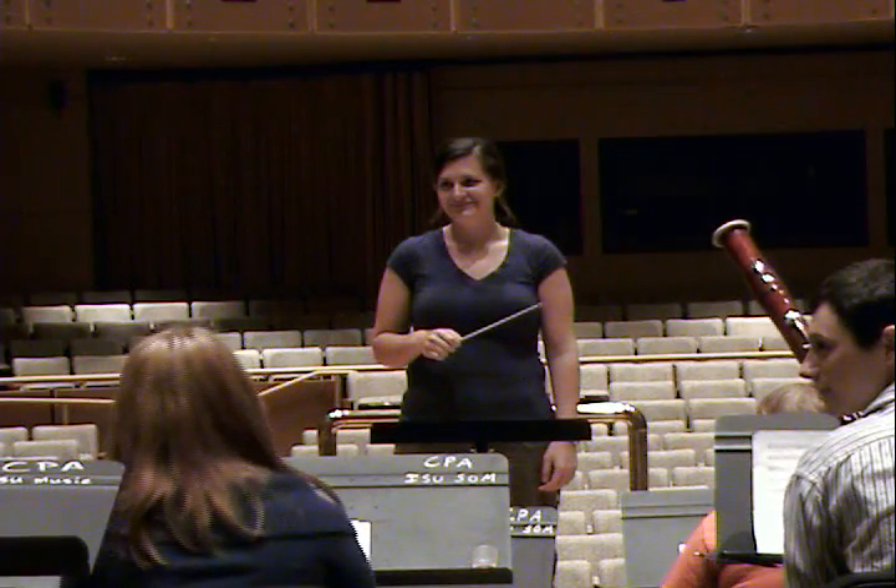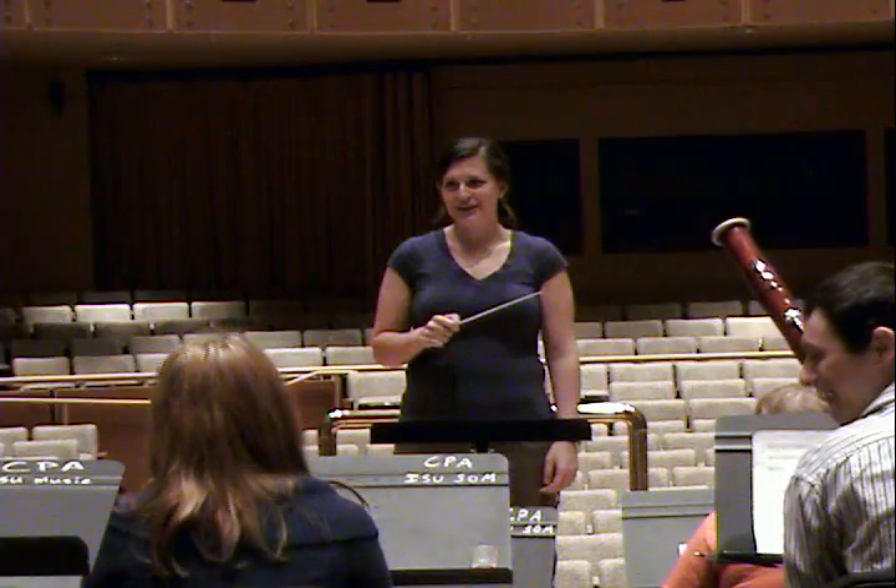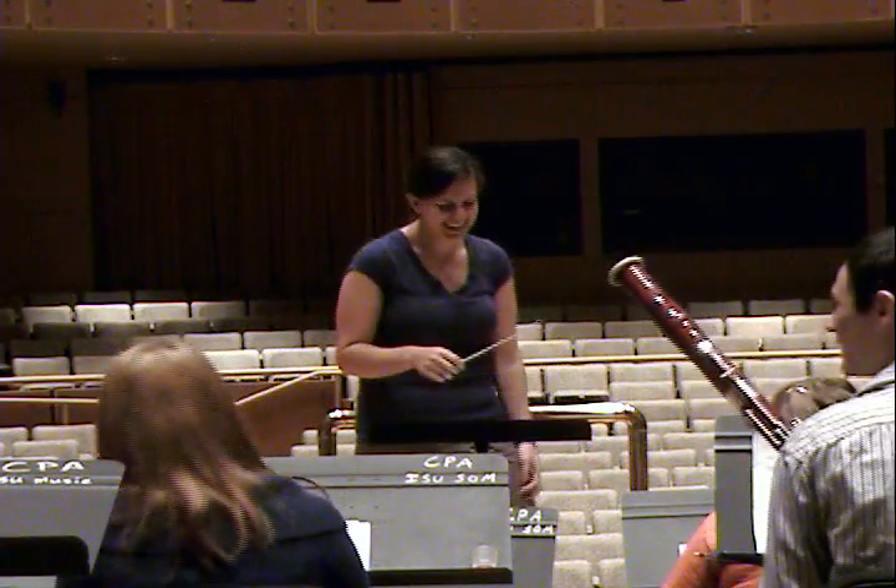What was the ensemble? Or was it a recording? Recording. But they were dancing very well. Conducting.